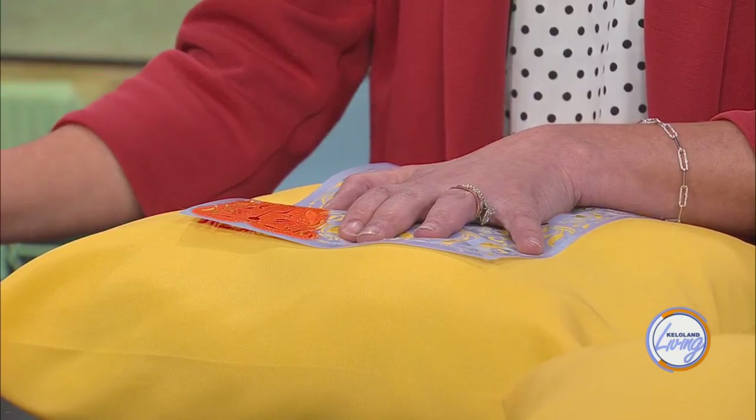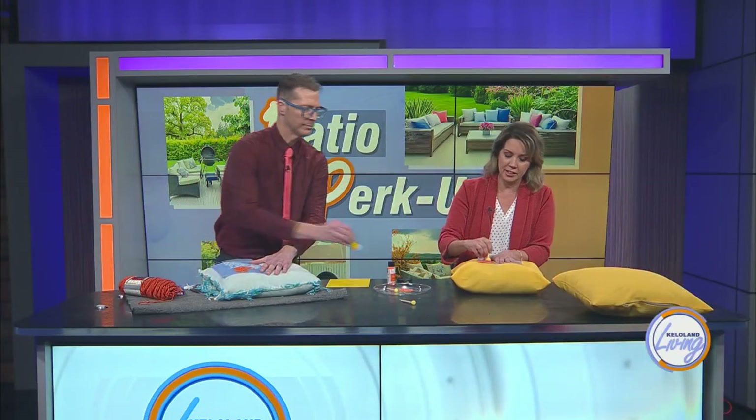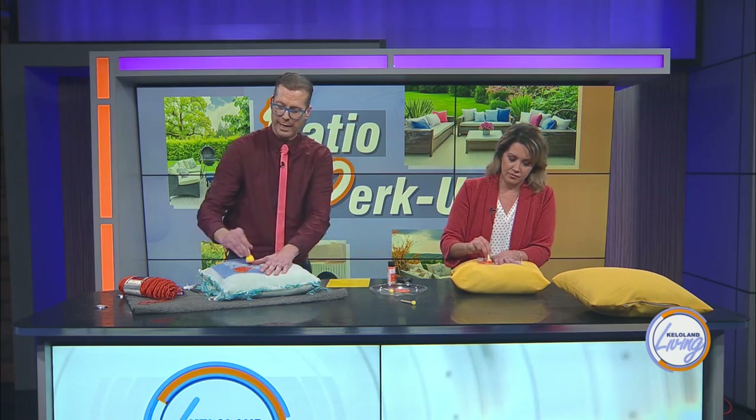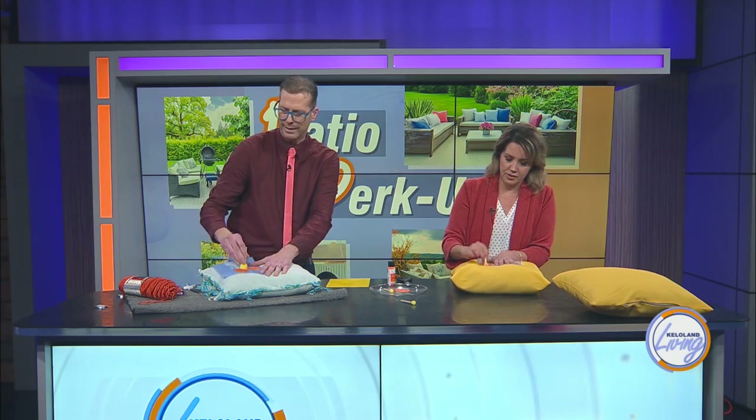We also brought this old rug from my house because we thought it would be a really fun way to have coordinating pieces — you could have something that looks exactly like it. You could do the same colors or a similar pattern. Yeah, I like that idea too.